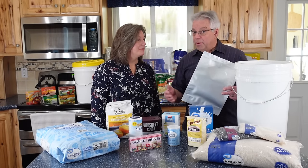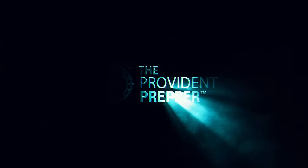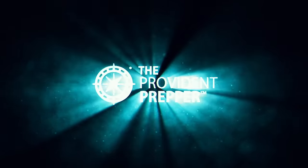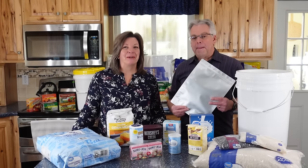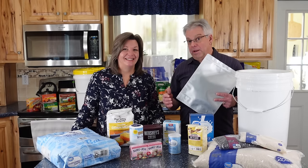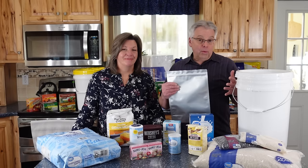Have you ever wondered if you should repackage some of the things you purchase in Mylar bags? Today we're talking about Mylar bags — what they can do and what they can't do.